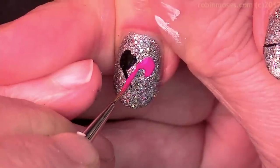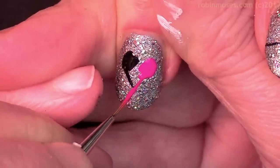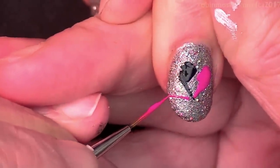It looks like a yin-and-yang heart. Should we put little dots in it? I'm just going to go like this and then carry that around.